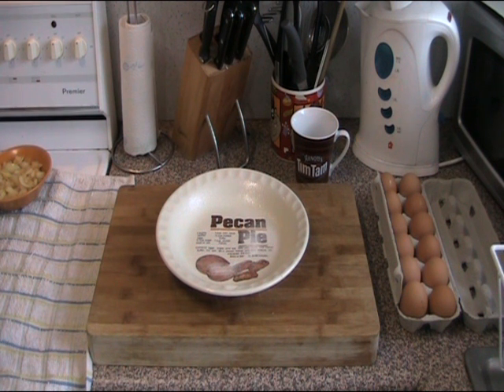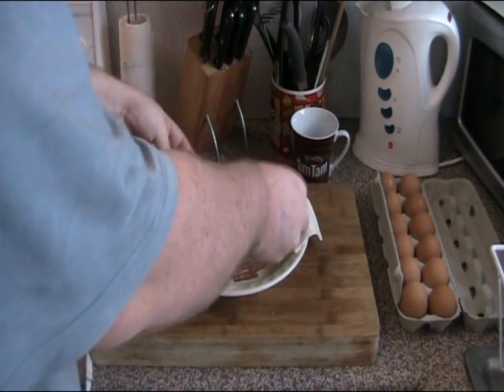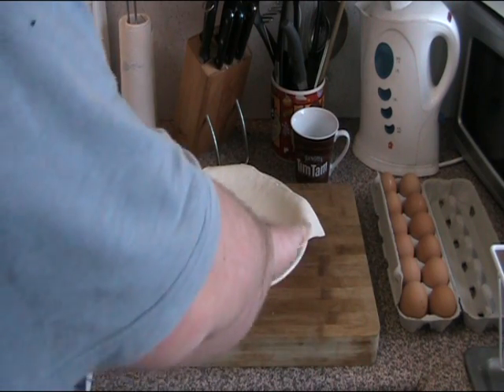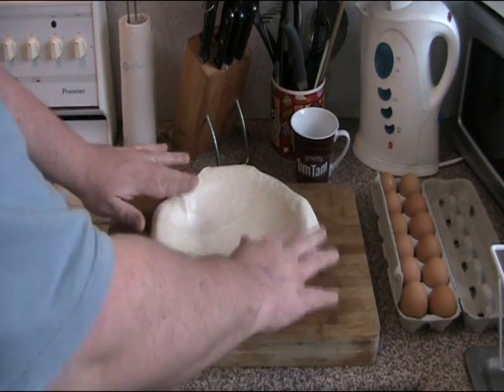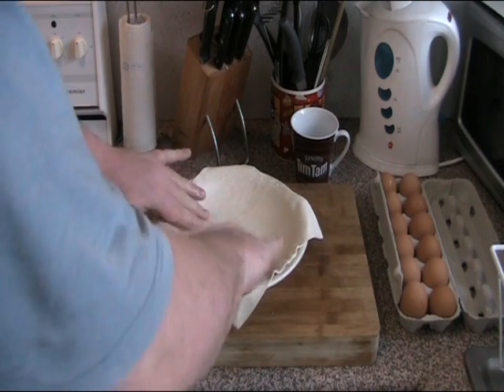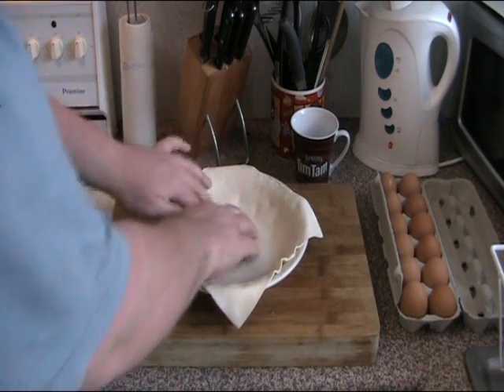First of all we're using some puff pastry, which is just normal stuff you get from the supermarket freezer, and we're just going to put one piece down on the bottom of the pie plate. This one doesn't quite cover the pie plate, but because there are little gaps, when we put the lid on we'll put it on a diagonal and it will cover up all the little spaces. Just make sure it fills the pie plate nice and evenly.